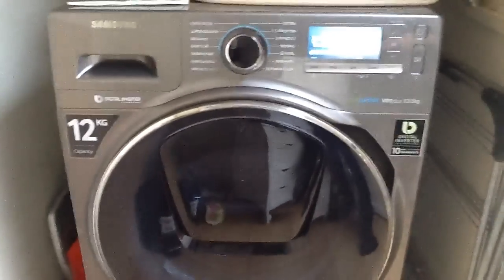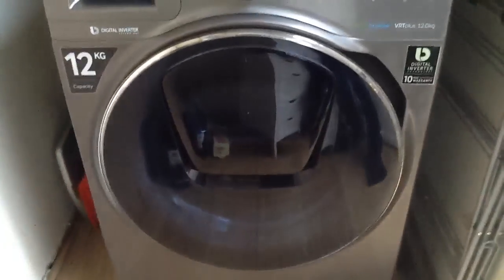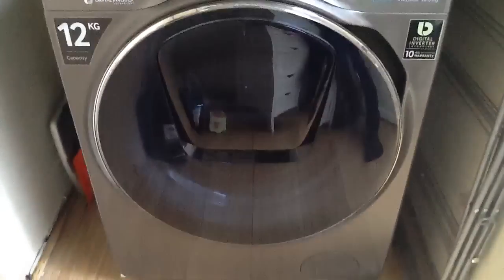May I also add, this machine has a brushless motor — it uses magnets to turn the drum instead of brushes, which make a very loud noise. So this machine is virtually silent, even on spinning.